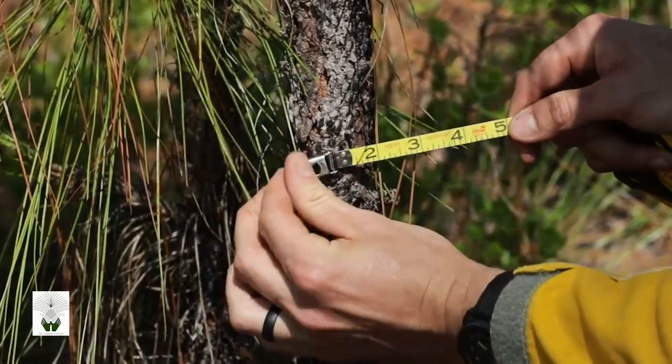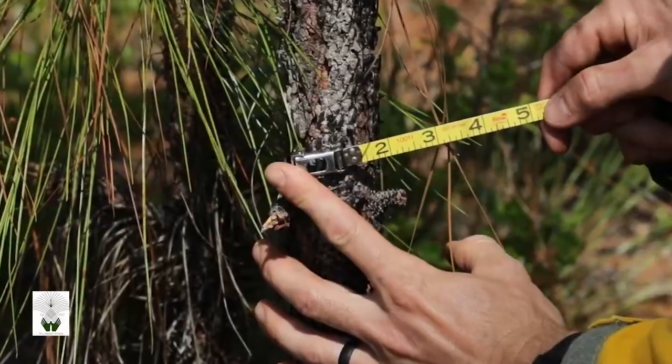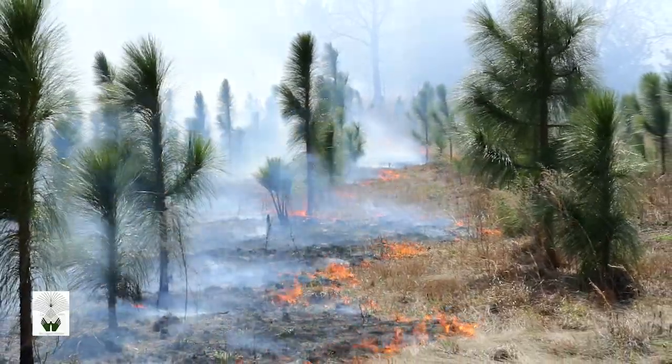Once longleaf exceeds 2 inches at root collar diameter, backing fires can be used throughout the stand.